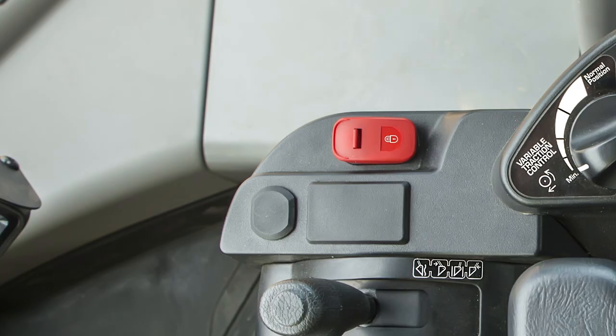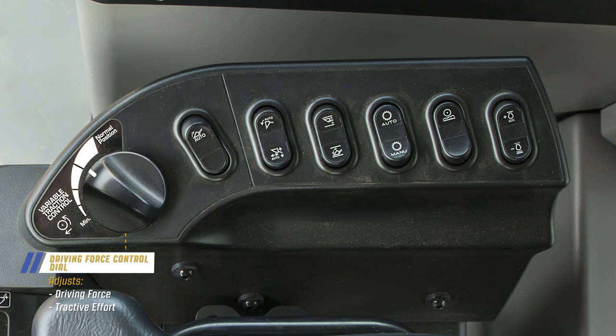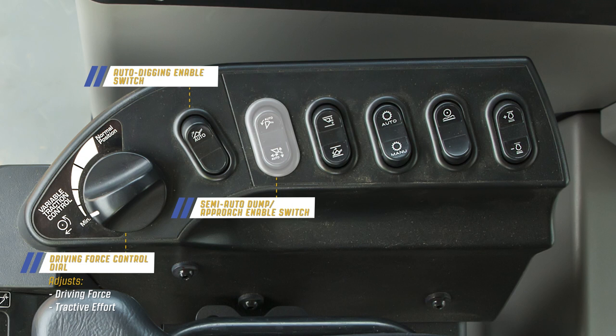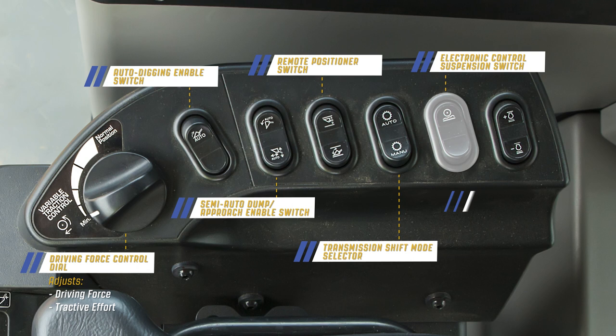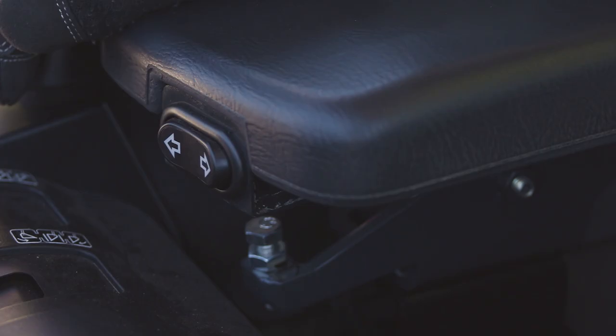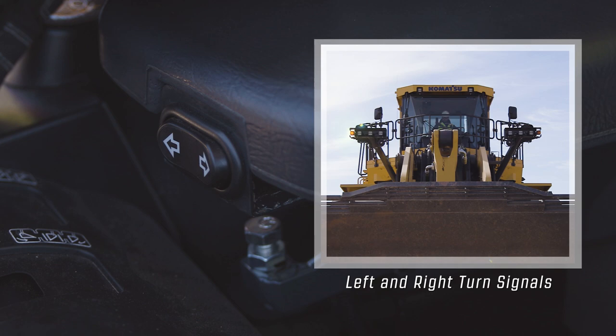The right switch console on the WA-900-8 has seven positions. Starting from the front edge: the driving force control dial, which adjusts the driving force or tractive effort when the machine travels forward in first gear; the auto-digging enable switch; the semi-auto-dump enable switch with semi-auto-approach enable switch; the remote positioner switch; the transmission shift mode selector; the electronic control suspension or ECSS switch; and finally the RPM set switch. At the front of the right armrest is a turn signal switch, which activates the right or left turn signals since the machine does not have a steering column.